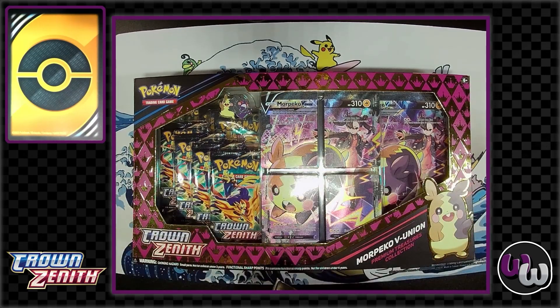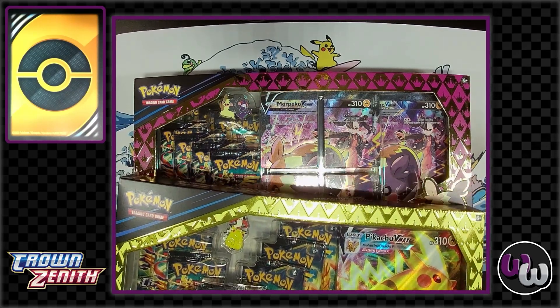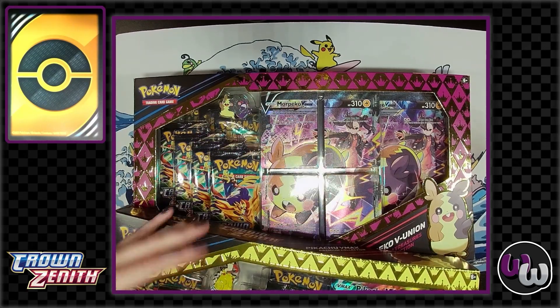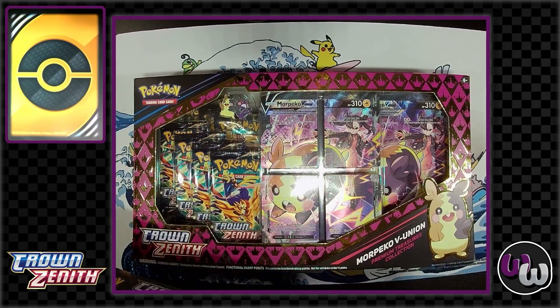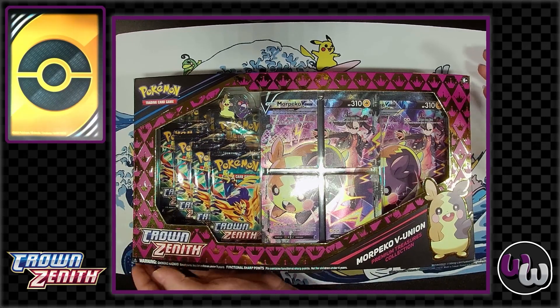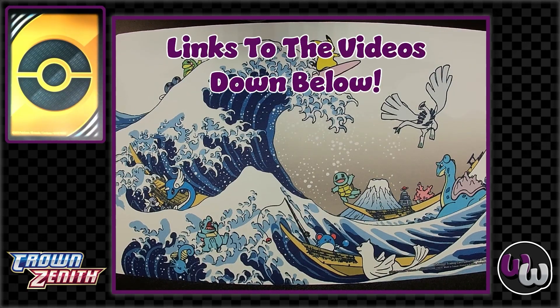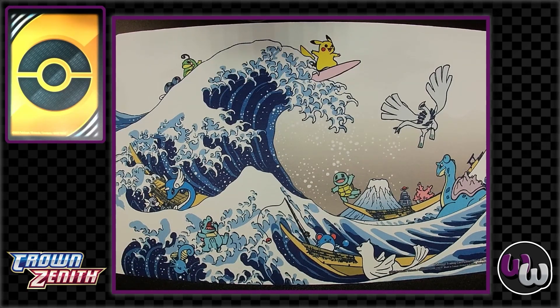We're going to crack these open, talk about some Black Friday deals, and have a good time. Each one of these comes with seven packs, and they both come with an oversized card. This one comes with the card you can actually play with, and both come with pins — I'm super excited about that, that was my big selling point. The Pikachu is $25 and the Morpeko is $50, so hopefully you guys will see them around.